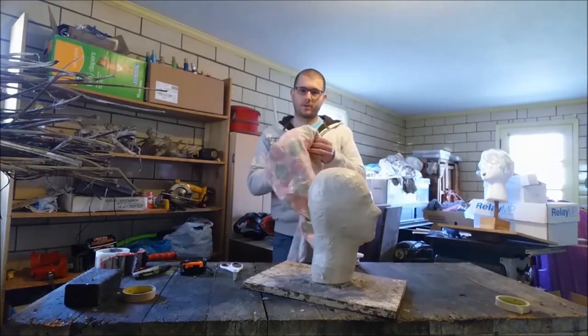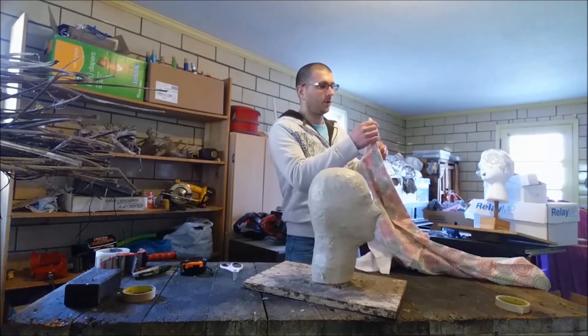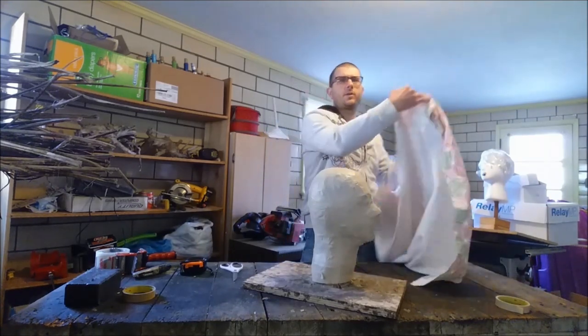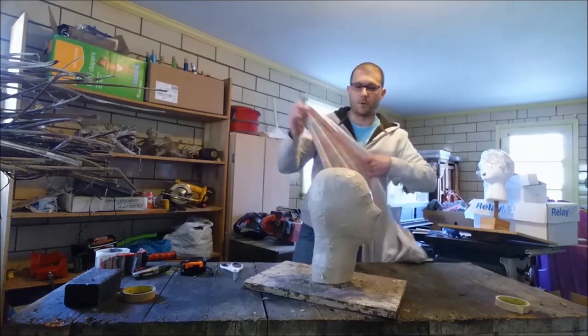Whatever side of the fabric you want to be seen on the inside of the mask, you stick that to the tape — and the other side will not be seen. In my case, I don't want the white to show, I want this awesome pattern to show. So I'm going to stick the pattern side to the mummy.